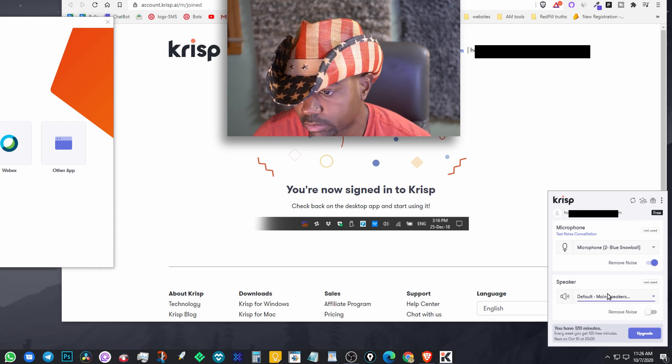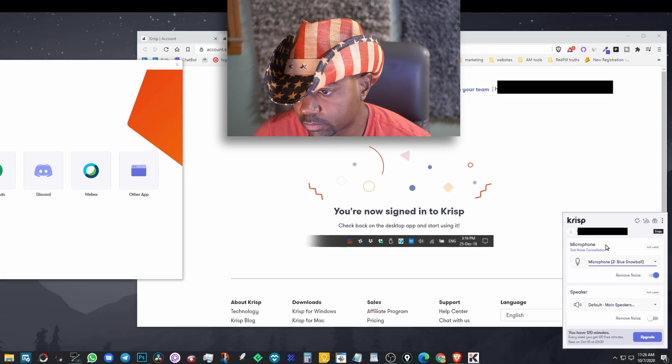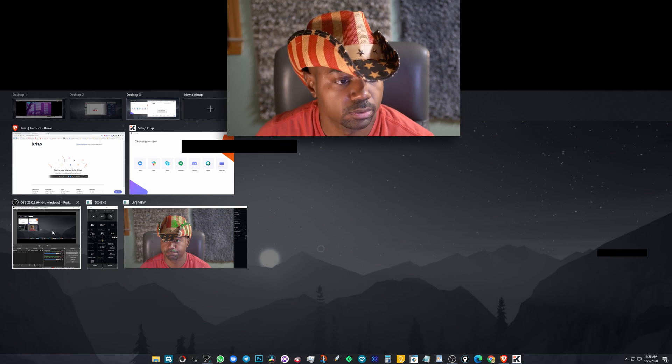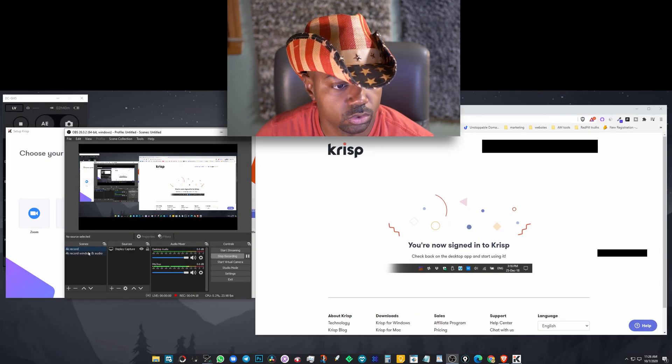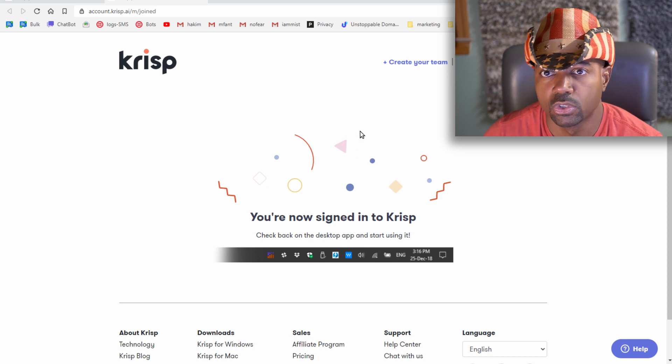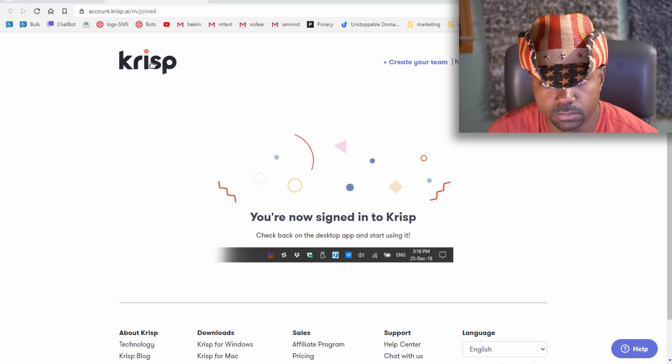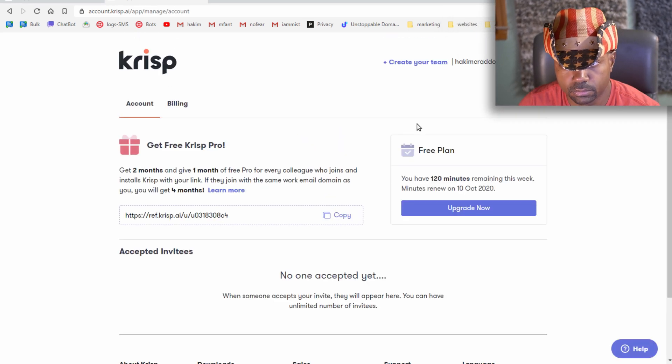You choose your speaker and your microphone — it looks pretty simple. You can also get free Krisp Pro — two months free, and give one month free for every colleague who joins and installs Krisp with your referral link. If they join the same work email domain, you get four months free.